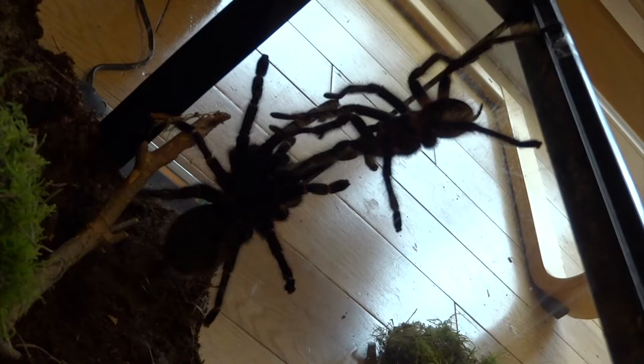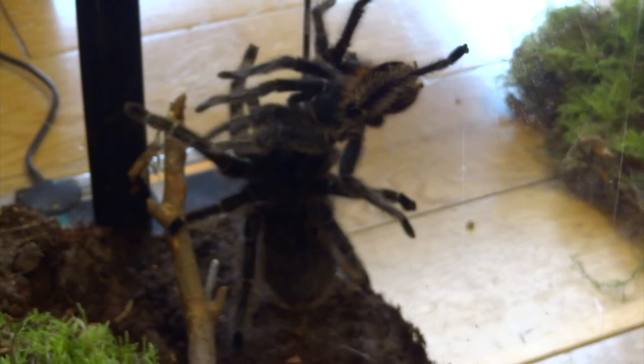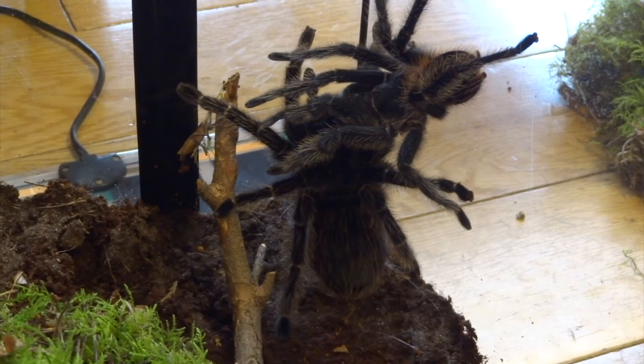I used to keep loads of tarantulas — I had about 60 at one point, but mainly they were young ones I was trying to rear up, or adults that I never managed to find males for. This time I was a bit more determined, so I managed to find this male for my female, and I got him to do all the right things. He made his sperm web and I saw him actually charging up his pedipalps that are on the front of his legs.